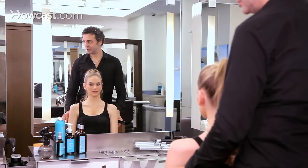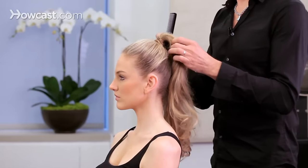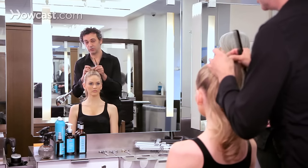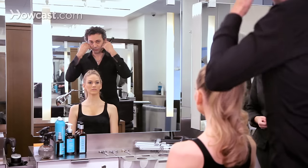Ponytails will vary depending on your face shape. If you have a long face, you would want to do a ponytail that's more at the bottom, so it opens up that area. If you have a round face, you want to do a ponytail that's a little bit higher, so you can bring your features up.